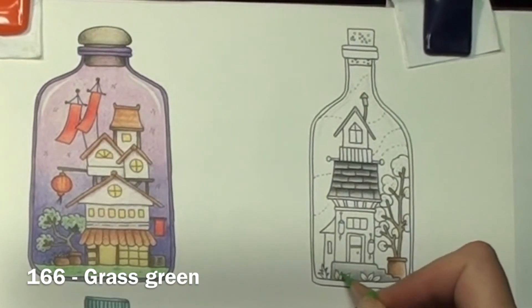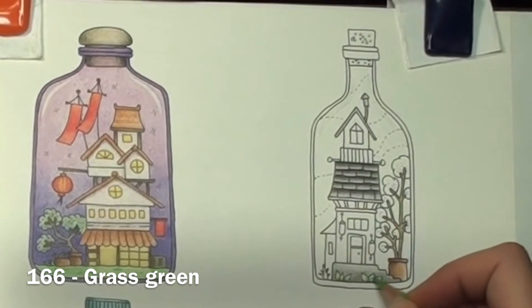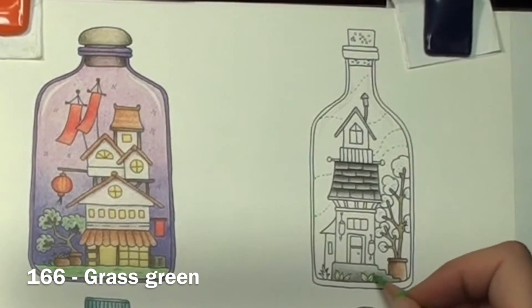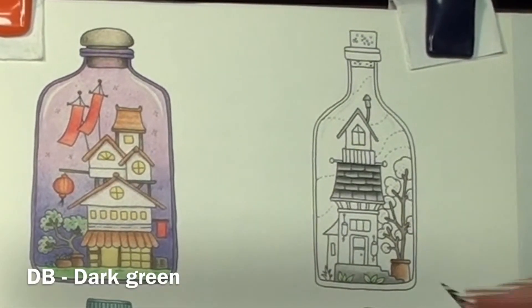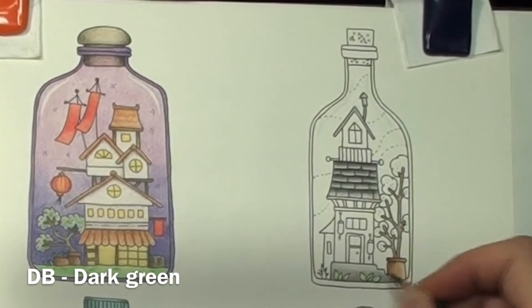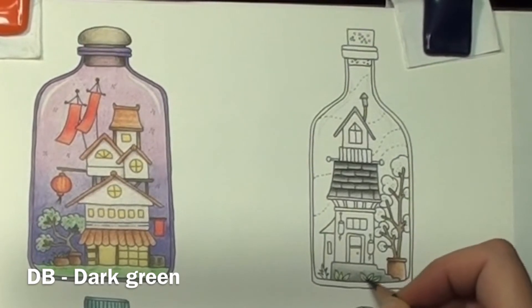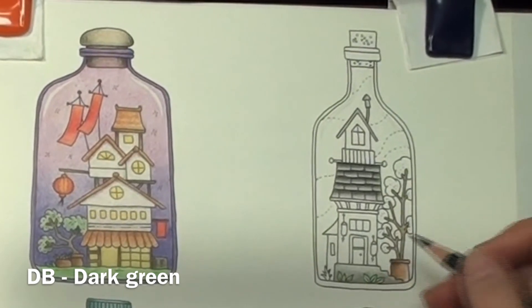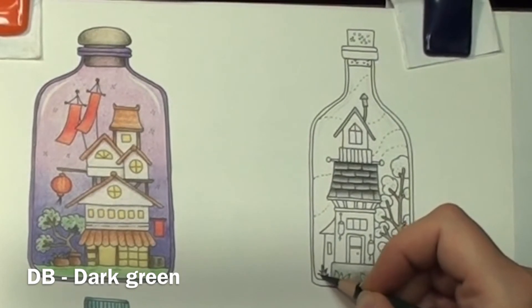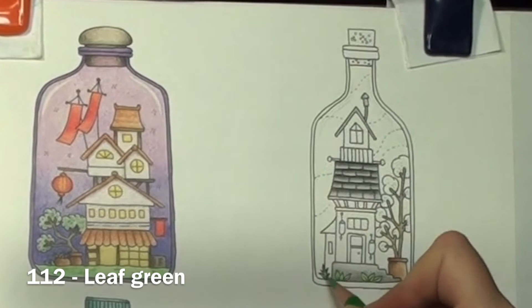On to the greenery — I begin with a layer of grass green on the leaves. I come in with a dark green to add in a little shading down the center vein and a little at the bottom. Then I fill in whatever this spiky plant thing is and blend it with some leaf green. And the greenery is finished.